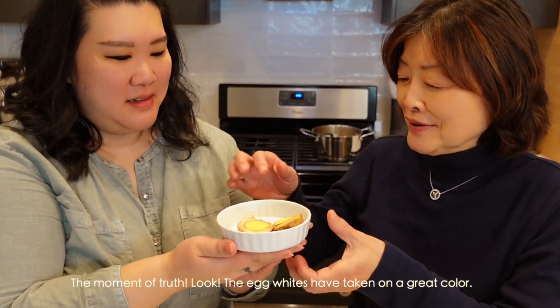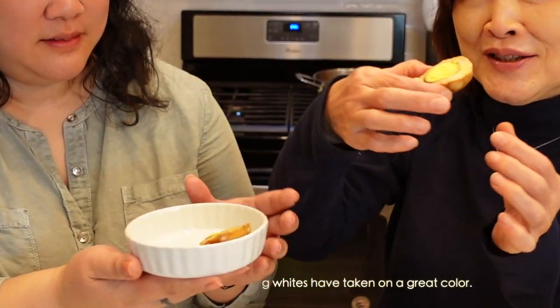好，那我们现在来品尝一下我们煮出来的茶叶蛋——很入味哦！你看蛋白的颜色都已经变色了。很好吃！